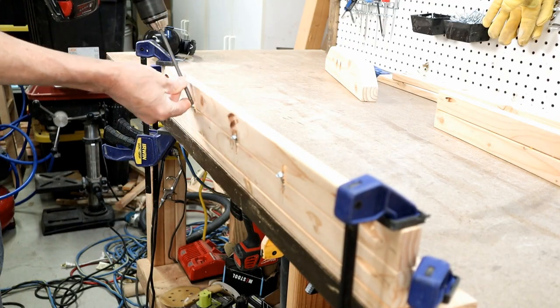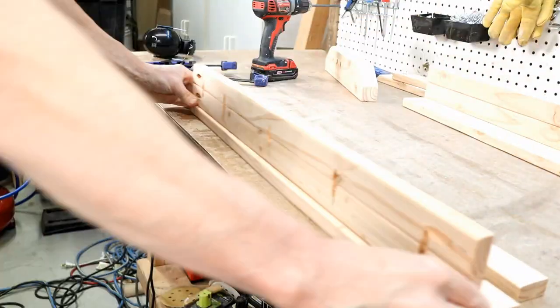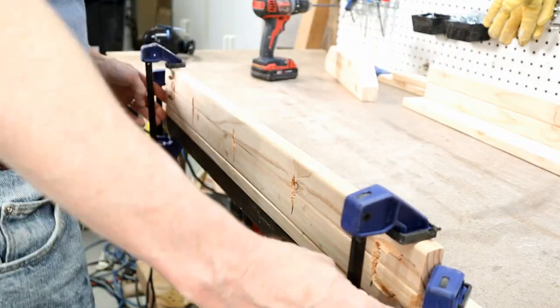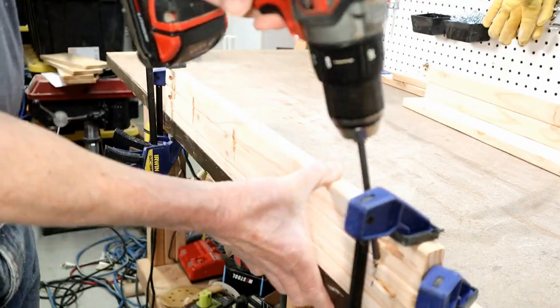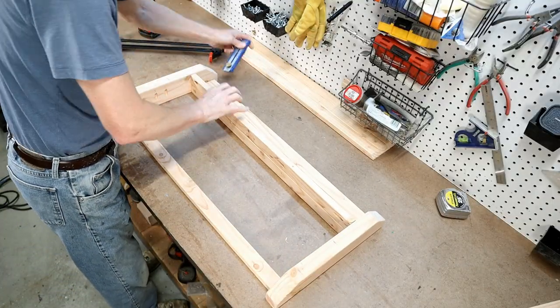The final step before putting this coat rack together is to assemble the two shelves. Make sure you have the correct pairs together that you marked with pocket holes earlier for your top and middle shelf. I clamp mine to the edge of the workbench to drive the pocket hole screws in, but just do whatever works best for your workflow. Now I'm ready to start putting this coat rack together.